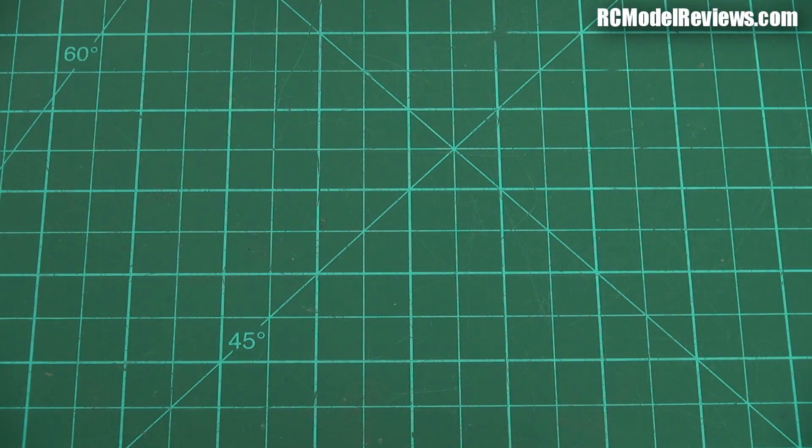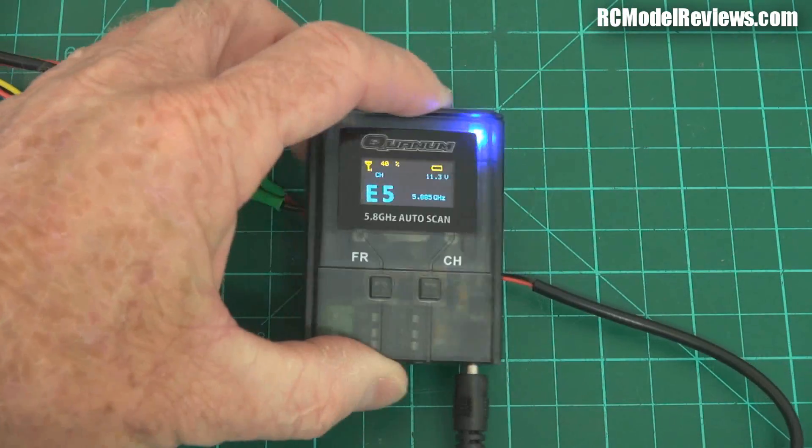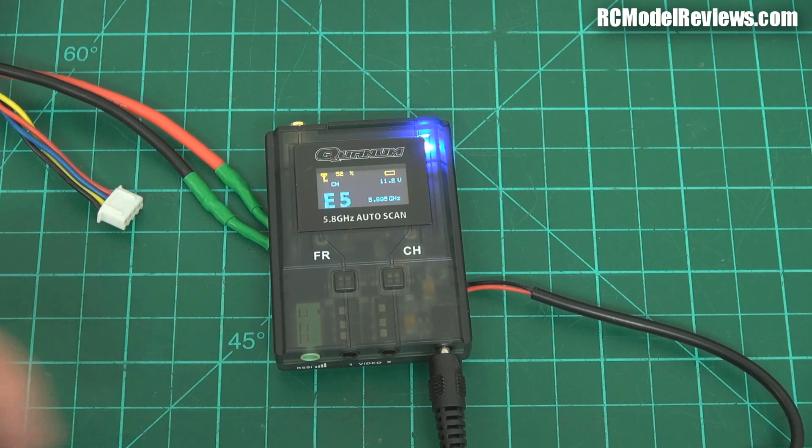Pretty cool little product. I'm happy with it so far, but the proof will be in the testing. I'll take it out, strap it to a pole perhaps, and give you a part two of this video very soon, once the weather clears again. Thanks for watching — if you've got comments or questions on this little device, put them in the comment section and I'll do my best to answer them. Time for me to get back to the bench.